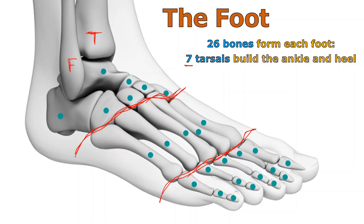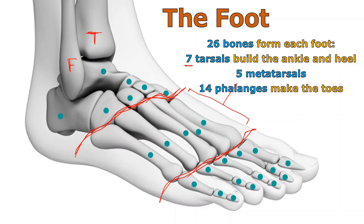Seven tarsals make the ankle and the heel. Five metatarsals, right in here, named pretty much the same way we named the metacarpals that made up the palm of the hand. And then of course we've got the piggies out at the end — the phalanges. Again, 14, not 15. Each one should have three, but the big toe, or what we call the great toe, only has two. So we only have 14 phalanges.